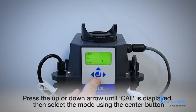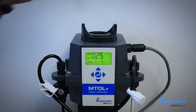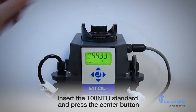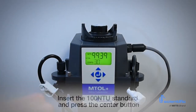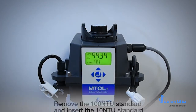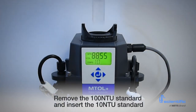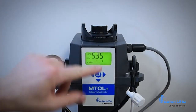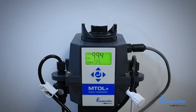To start, press the up arrow until CAL is displayed. Then select mode using the center button. The instrument will display 100. Insert the 100 NTU standard and press the center button. The instrument will count down 30 seconds and then will display 10. Next, remove the 100 NTU standard and insert the 10 NTU standard. Press the center button. The display will count down 60 seconds and then display 0.02.